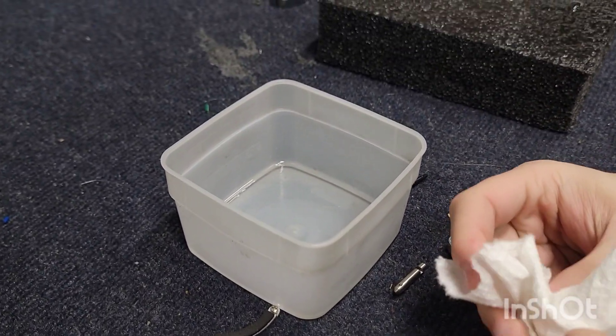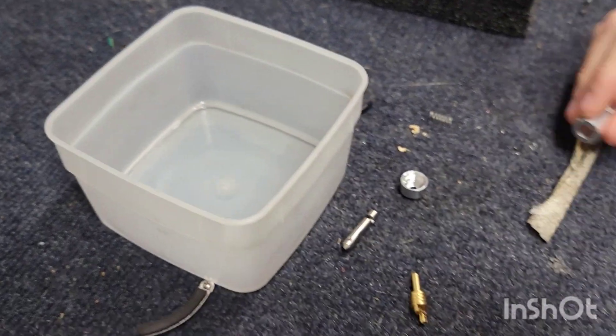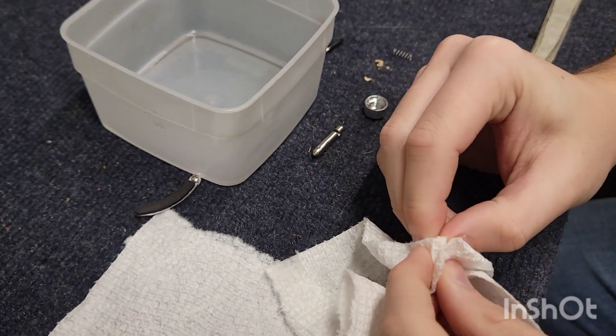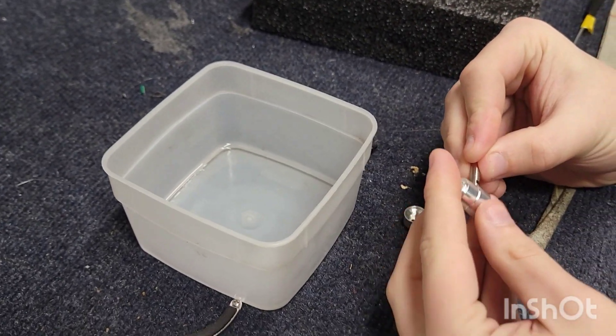For those who are maybe not so versed with it, having that viscosity helps. Right now Matt's wiping off all the alcohol so that it's completely clean. Once he has that done, if he were to put this together right now there is no fluid in there, and it would probably just go right down without any delay at all.